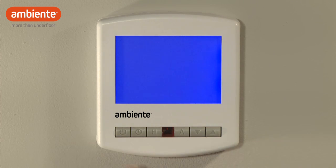Now when you press the power button, the thermostat will allow 7-day programming.